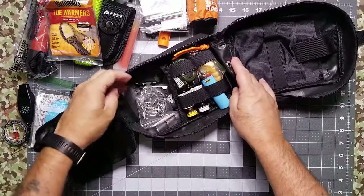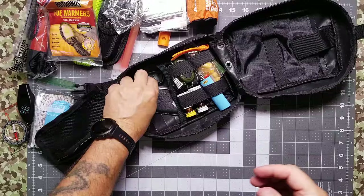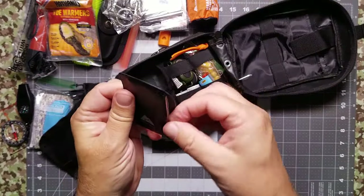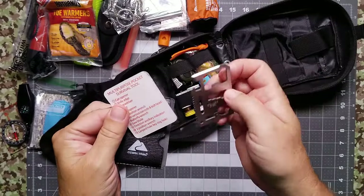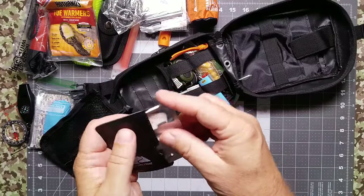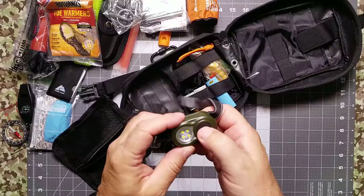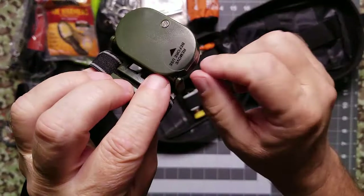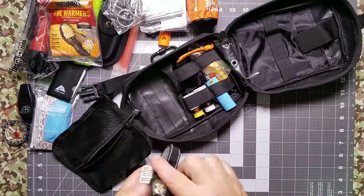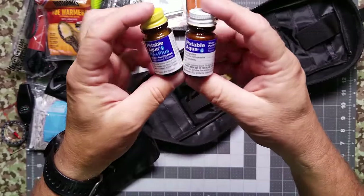We're also including a wire chainsaw, a lockable carabiner — not a super high-end one, but useful for pitching a tent — and an Ozark Trails wallet-style multi-tool, which is actually reasonably sharp. I carry one similar to this in my wallet. We're also throwing in a headlamp — just leave that battery tab in until you need it. And we're including water purification: both the purification tablets and the neutralizer will be inside the kit.